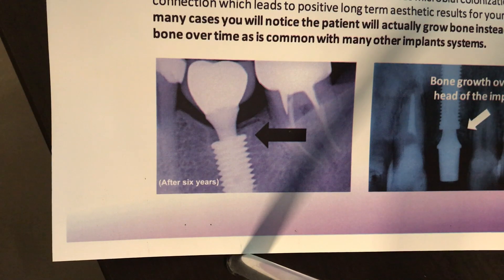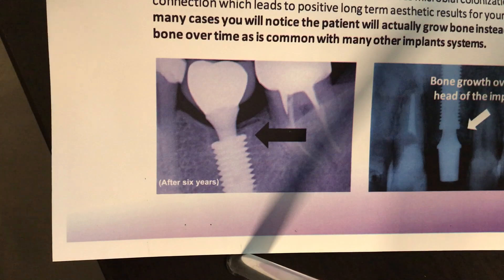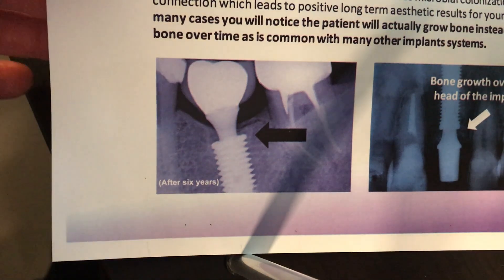I certainly challenge a lot of other systems out there. If you can see this type of bone maintenance even a year or two out, let alone six years — that speaks for itself.